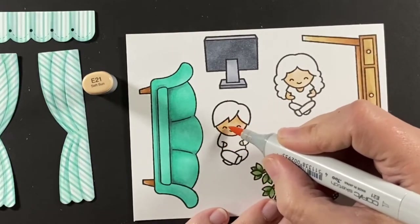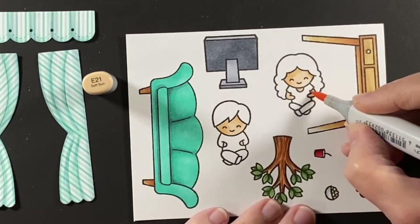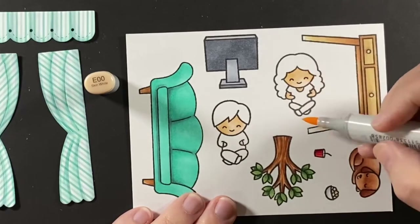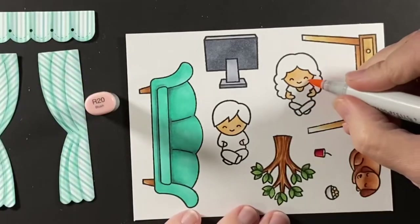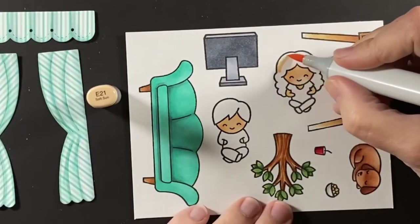Let's focus on these two friends who are going to be sitting together on that couch. I used an E00 and an E21, and I'll come back in later with an E23 to darken up some of those shadows under their hair. Give them some rosy cheeks with an R20, and then onto the hair.